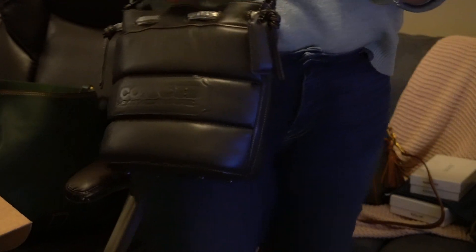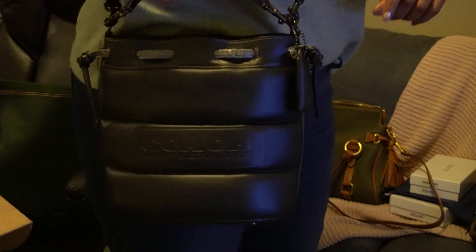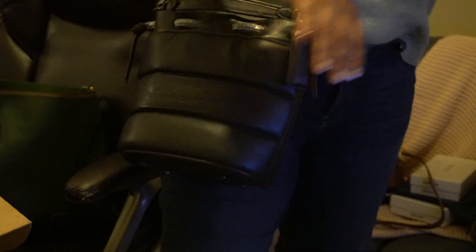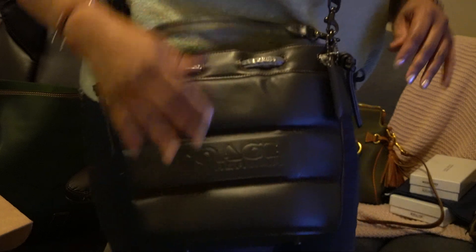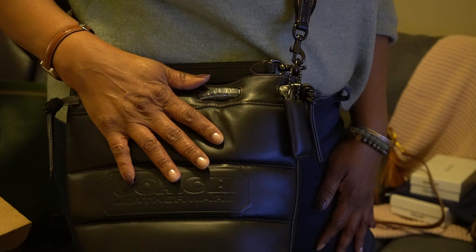If you want to go out you just take the crossbody strap off and use the handle strap — I think this would look nice going out to a formal event or a formal dinner. This will look fine especially because it's black. Let me know what you think. Oh, almost forgot the free purchase gift!